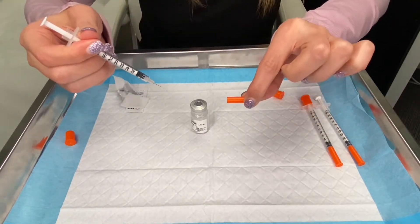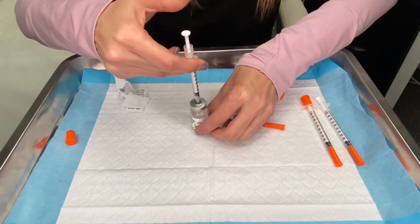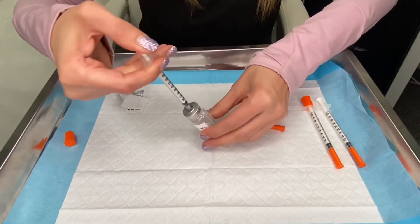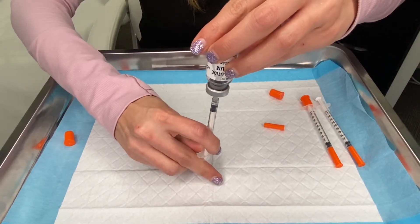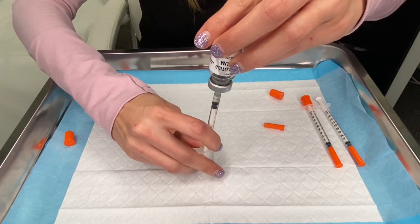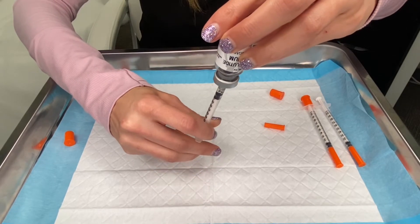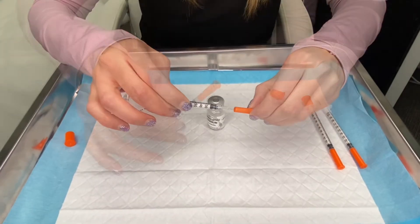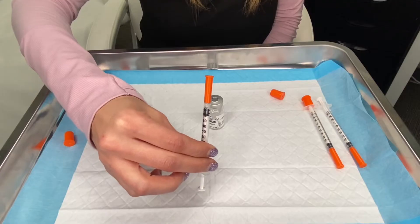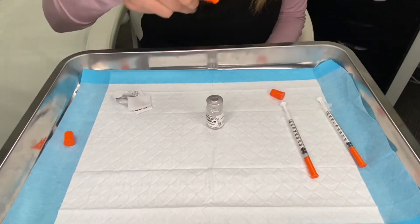You can then take the cap off and put the needle into the vial, push the air in, invert your vial, and pull down on the plunger until the medication starts to fill the syringe. Go to the 10 unit line, put the cap back on — that is the 0.25 milligram dose, and that's the dose for the first four weeks.